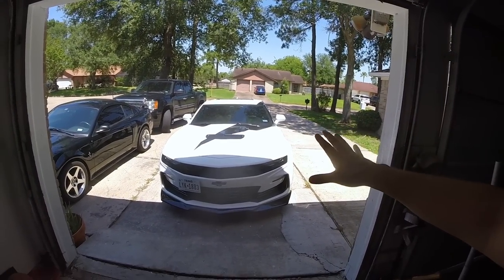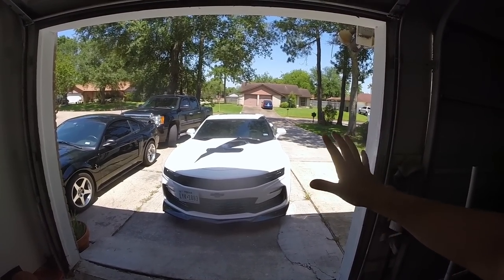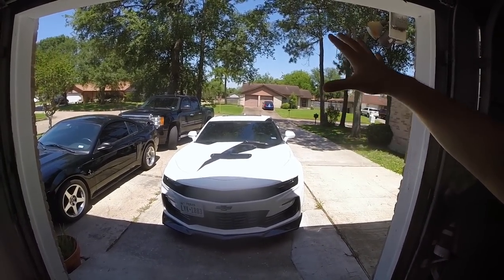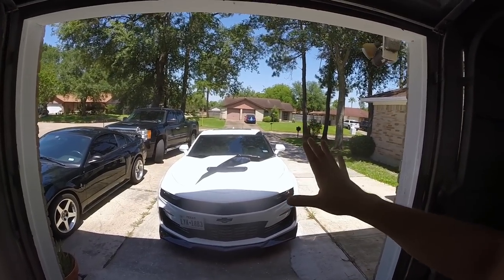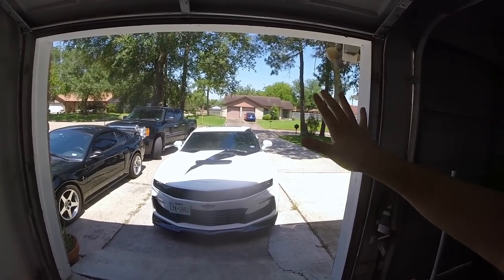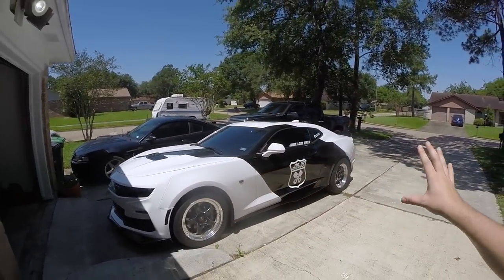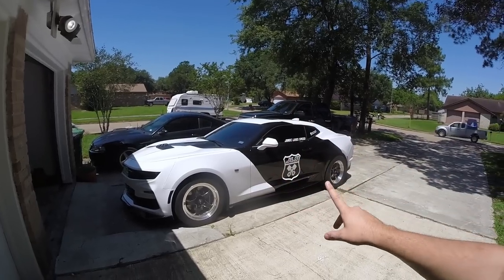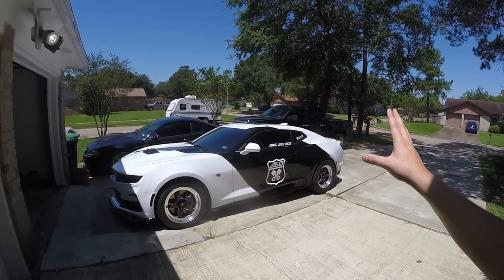For those of you guys that are new to the channel and new to this car, this is a full NA max effort car. It's got ported heads, cam, full bolt-ons on E85, along with a nitrous system for the icing on top. From the very beginning this car has been tuned by Pat G, and I gotta say Pat G has done an amazing job. The car performed very well in the street races in Mexico.